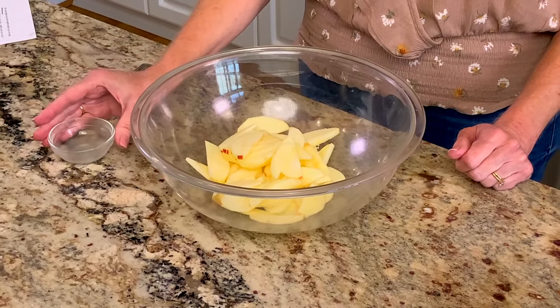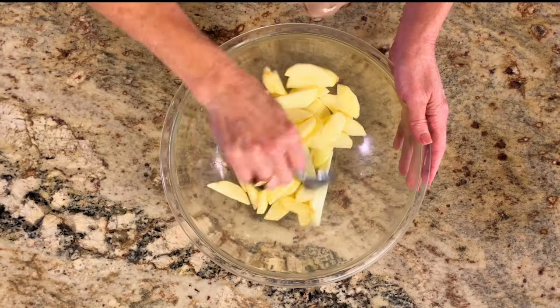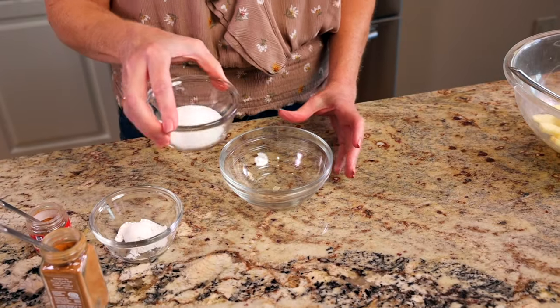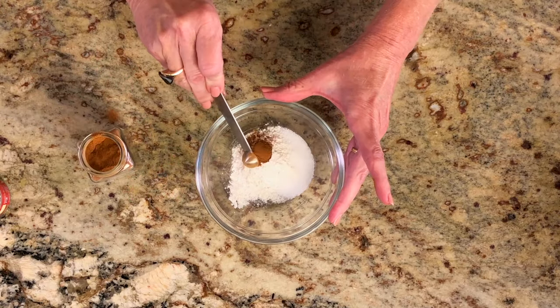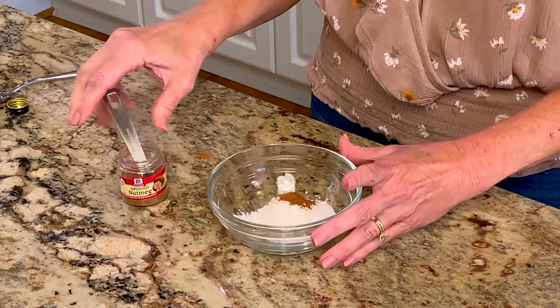Place the slices in a medium-sized bowl and sprinkle them with two teaspoons of lemon juice to help keep them from turning brown. Combine two tablespoons of granulated sugar, one tablespoon of all-purpose flour, a quarter teaspoon of ground cinnamon, and an eighth of a teaspoon of ground nutmeg in a small bowl.